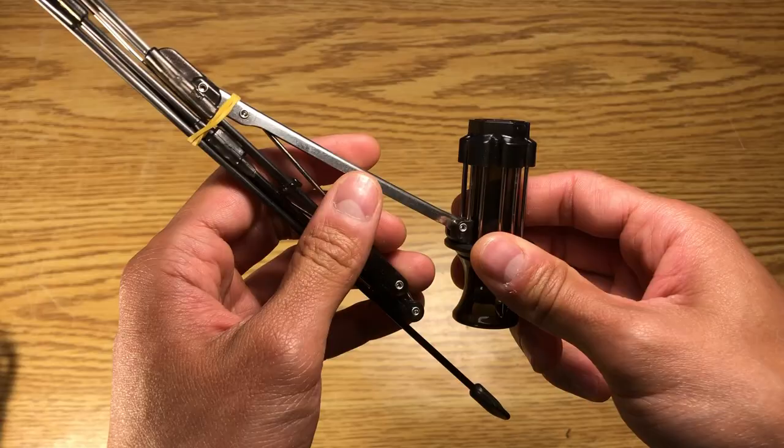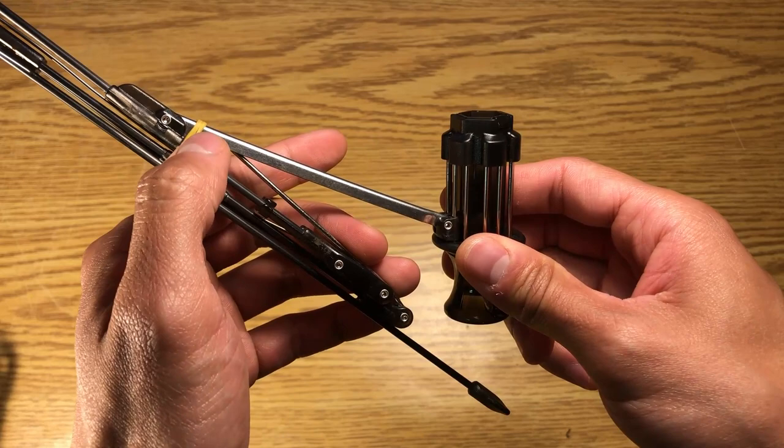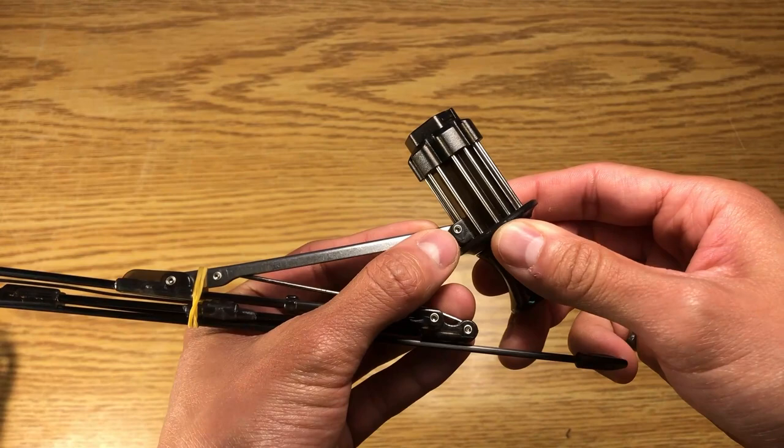Let me take this apart and I will explain this a little bit more. The last section of this rib right here is pinned on a small little polymer piece, and we call that the shuttle.